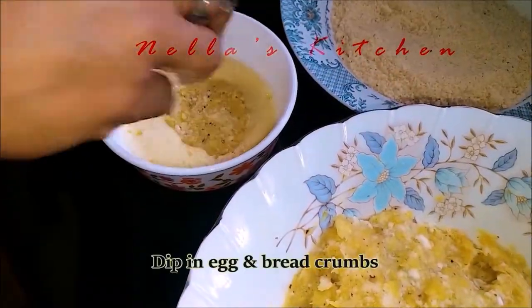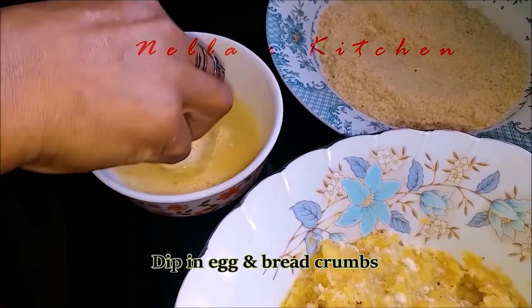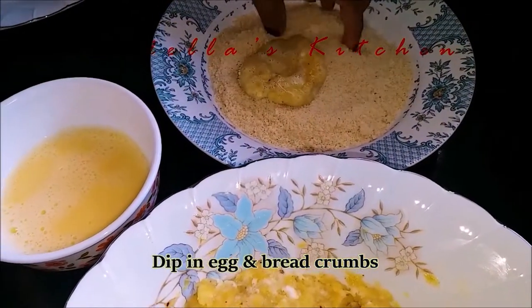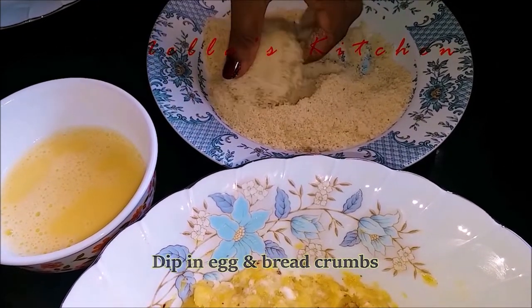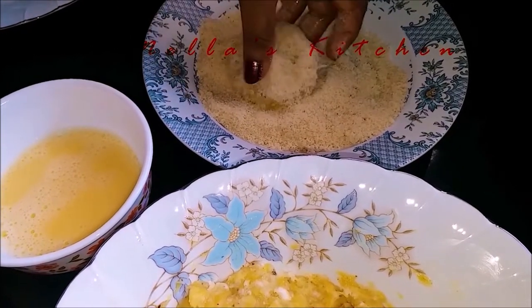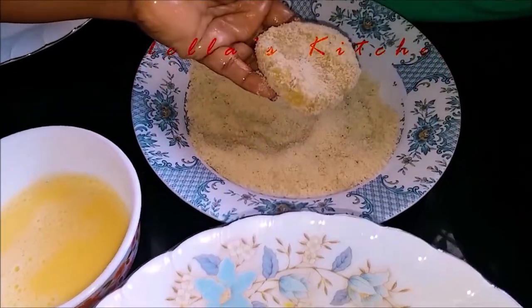We will dip the eggs in the egg. We will put the egg in the egg. Put all the ingredients in the pan.